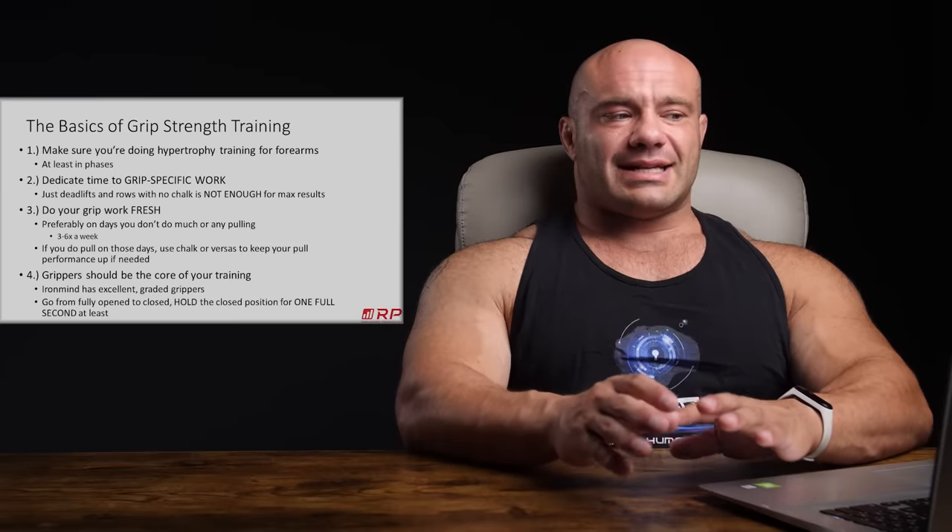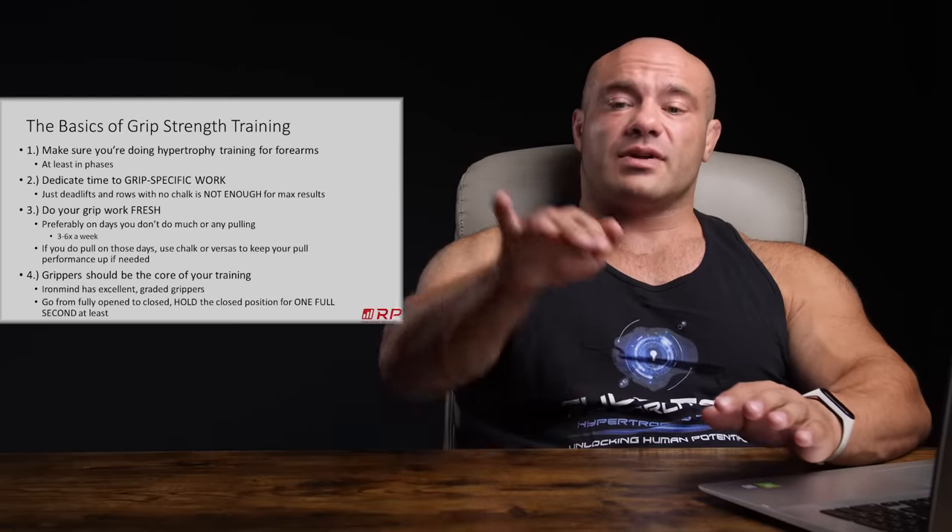Number two: dedicate time to grip-specific work. Just deadlifting with no chalk is not enough for max results for almost anyone. Using barbell movements without chalk is a good idea in principle, but here's the problem — it really limits how much weight you can lift. All of a sudden your deadlifts and rows aren't getting as strong as they should be because every time you fail, you're actually failing at your grip level, not your back or hips. You're robbing those muscles from expressing themselves fully.